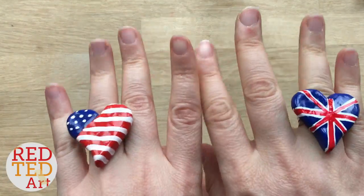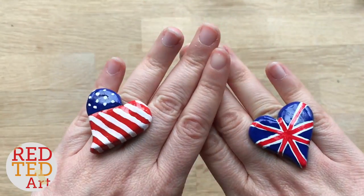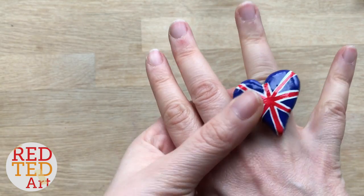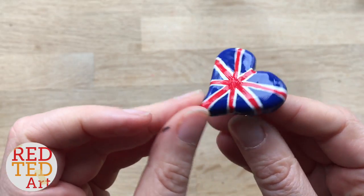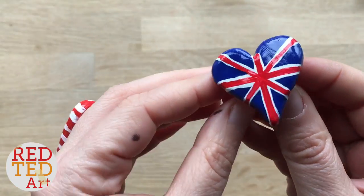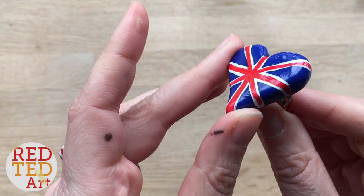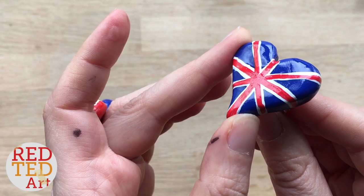Hello! Our love affair with DIY rings continues. Today it's all about the Union Jack. This isn't one of my normal Redhead Art videos — it's an extra because you've been asking for these how-to's. You will need to invest in some polymer clay, special glue, paints, and of course ring clasps. Let's take a look at how it's made.